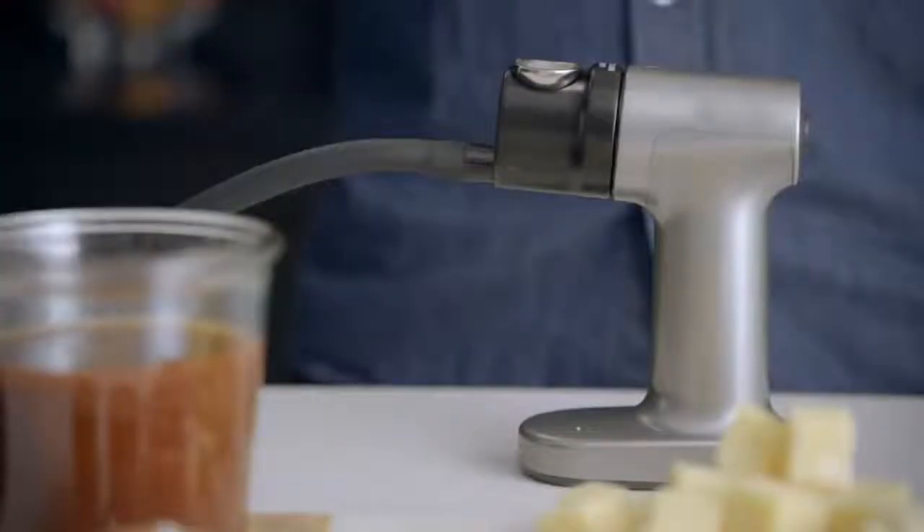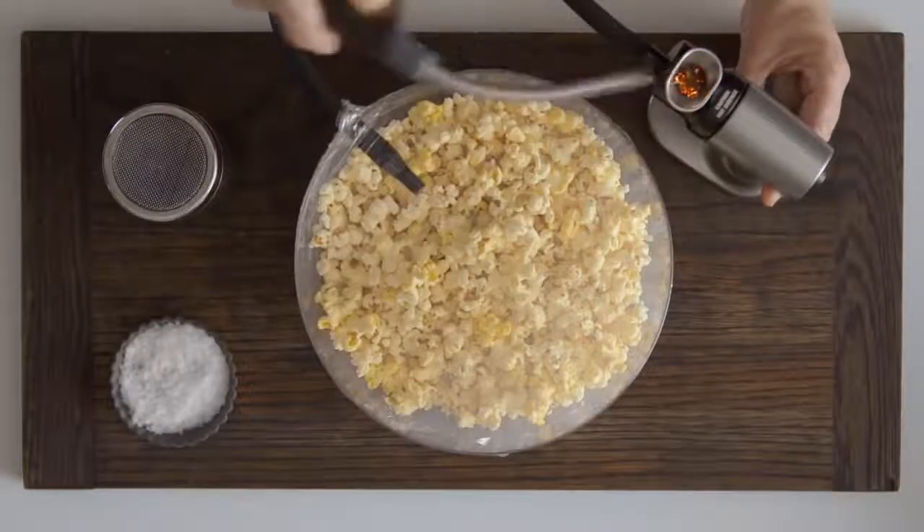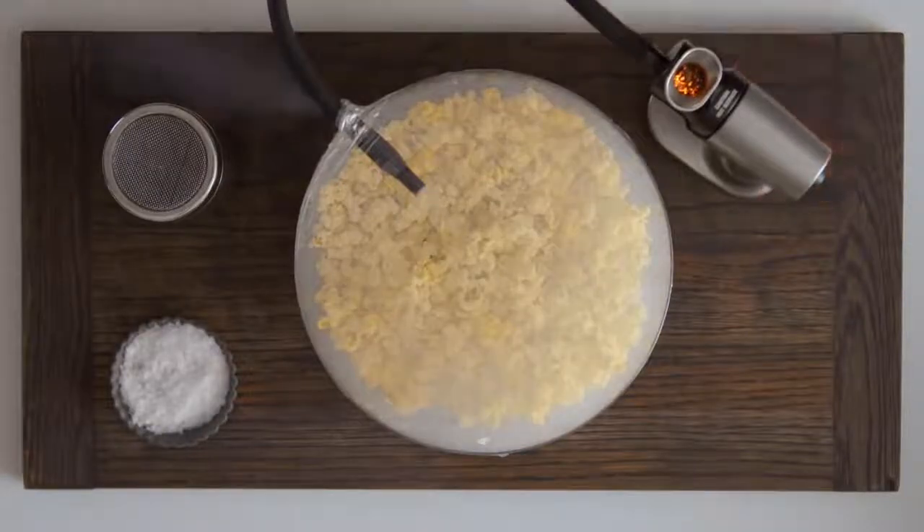Introducing the Smoking Gun by Sage. Used in professional kitchens and bars around the world, Sage have updated their commercial version for the home kitchen. You can now effortlessly add a smoky flavour to all your food and drink creations at home.